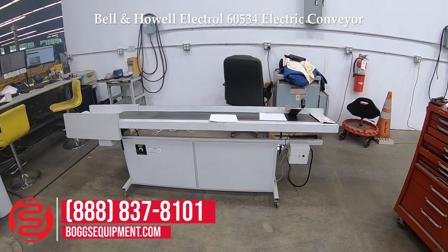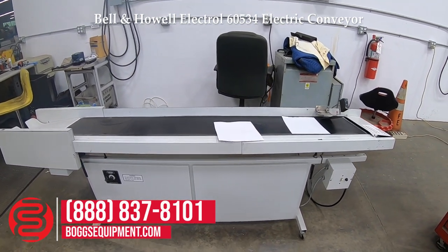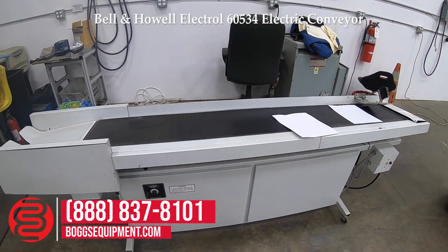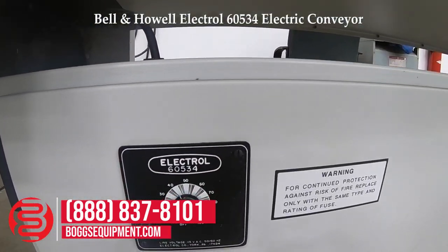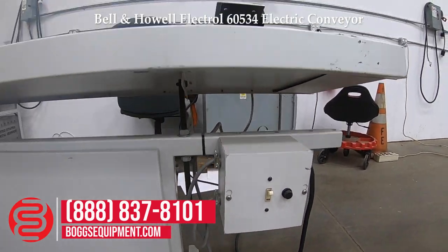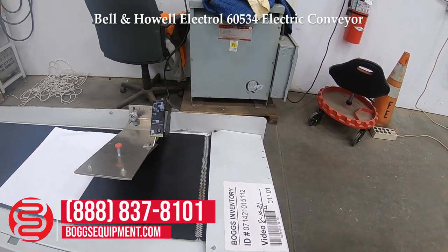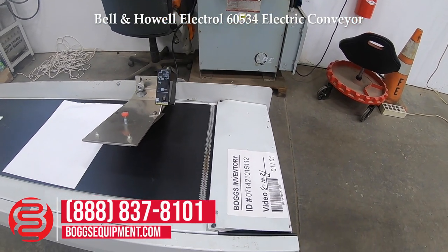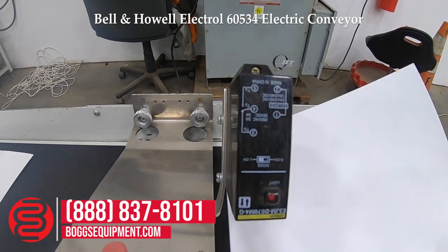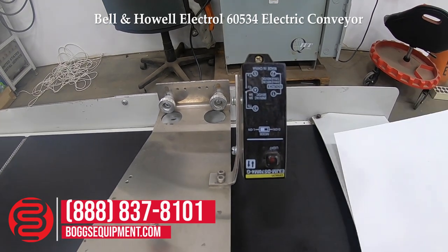Here we have a Bell and Howell Electro electric conveyor, model 60534, powered by 115 volts AC. Here you get the speed control, your on/off switch, a sensor to tell when stuff's on the conveyor — I'll demonstrate it operating. Photo eye controls movement of the conveyor.